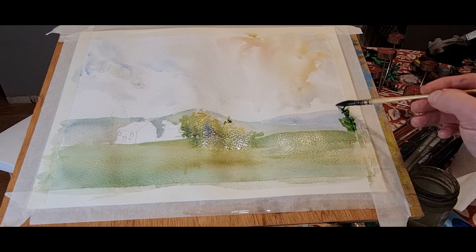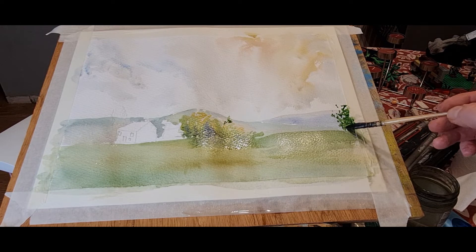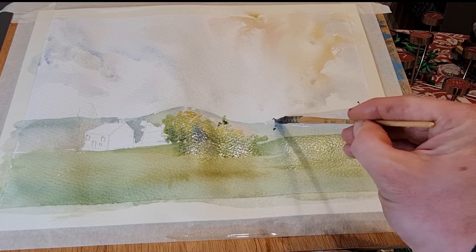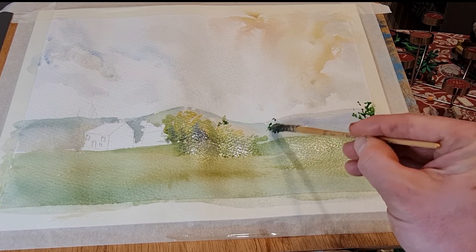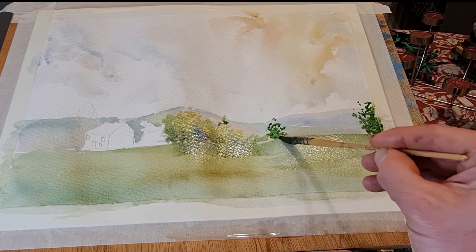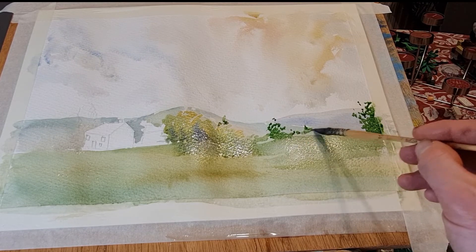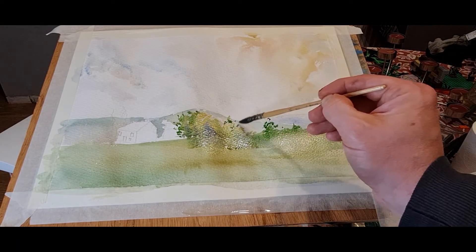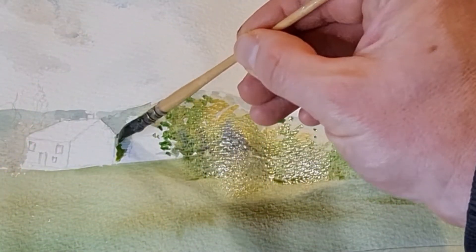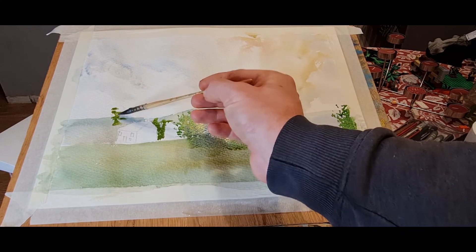As the paint started to come down, it started moving down onto the grasses and the bottom of the trees, so I just ran a brush across. That gives me a little bit of shadow, a little bit of a base to these trees — that's quite a handy tip to use. Then just popping in some more trees along the base, and popping in little bits of green here and there, just to give bits of foliage detail.